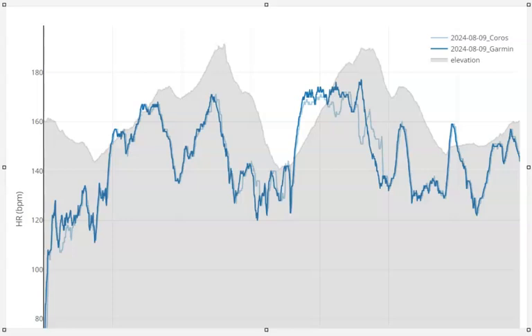Hi, this is Dave, Fell Running Guide. Just a quick chat about some of the findings I've had when comparing the Coros Optical Armband with the Garmin Run Chest Strap.